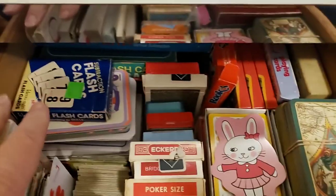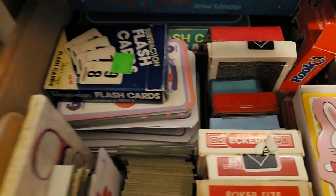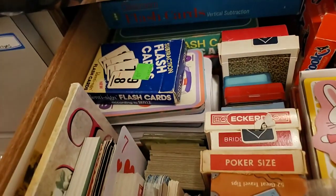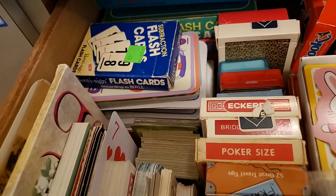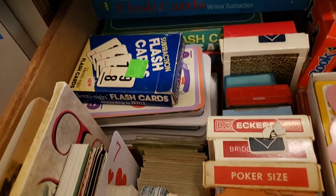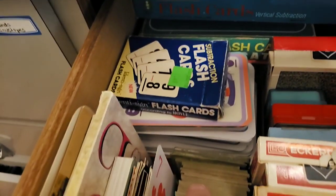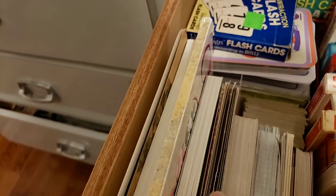In this back corner I have all my flash cards. I have three big boxes of flash cards — they're kind of long and larger than the rest. This pile here is smaller flash cards, and that's what fills this section down to the bottom of the drawer.